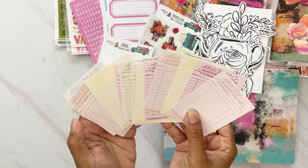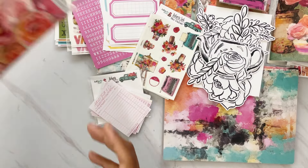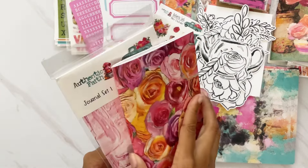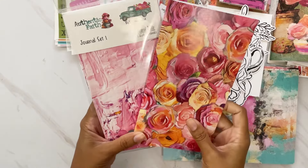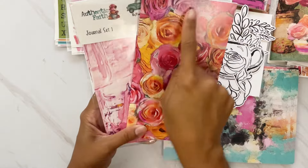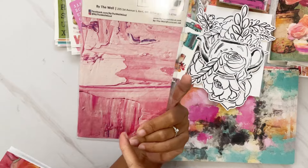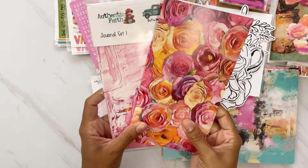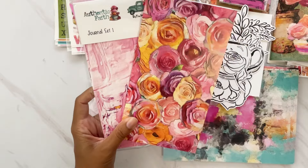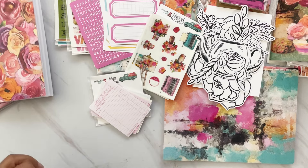Super cute — I love the receipt look. We also have journal refill sets. I got Journal Set 1, which has a beautiful rose design and a pink texture on the back matching the paper. There's also another journal set you can pick up. I love these for doing my notes.